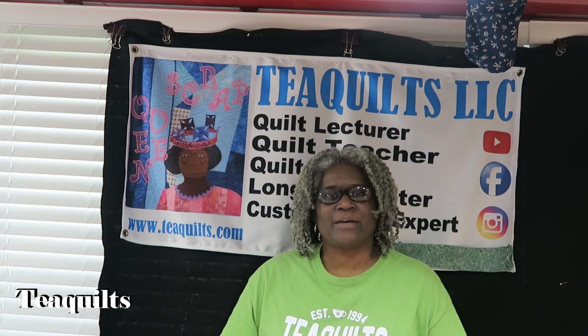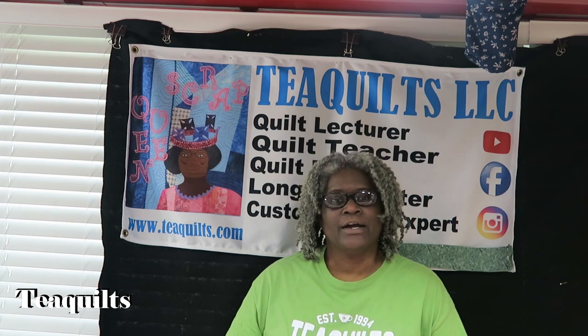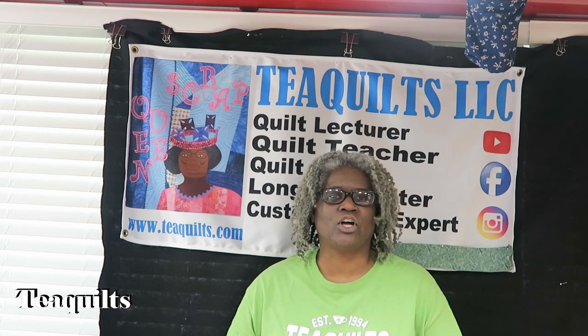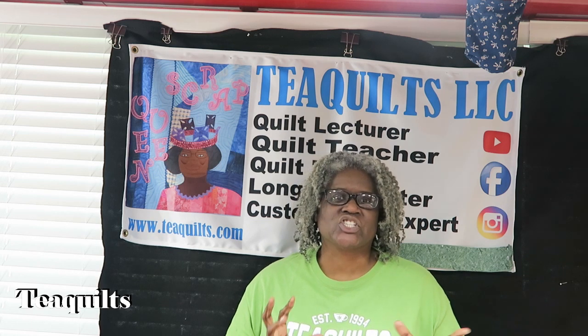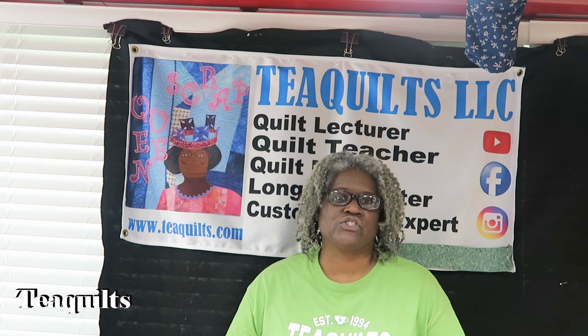A lot of you already know that I purchased a computerized system for my Gamma Long Arm System, my Vision 2.0. I have shown you a lot of quilts that I have made. I've lost count of how many quilts I've quilted, but let me just guess that I've done at least 15 quilts since I had it installed at the end of January of this year.